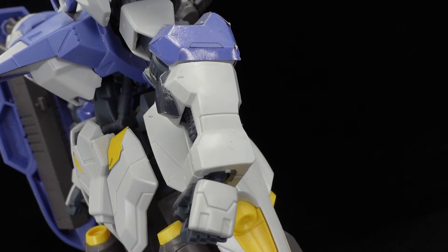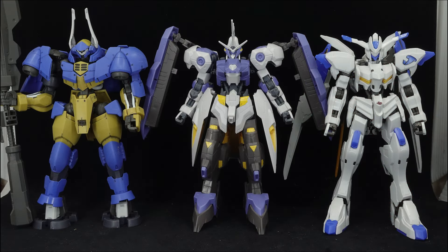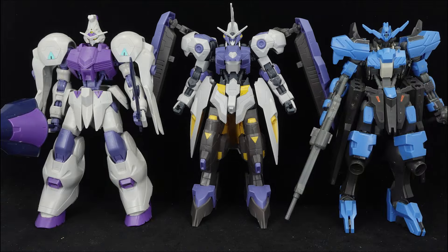Like most IBO kits of the season, the visual foundations are there, and it's up to the builder to bring out its visual potential. I will not recommend that people leave it in a straight build state.